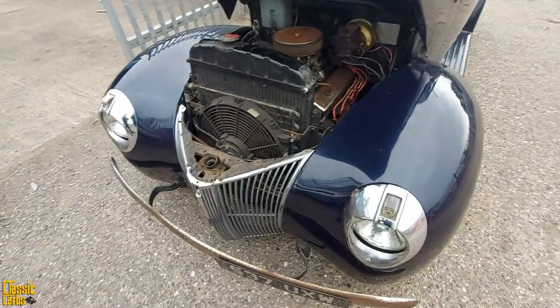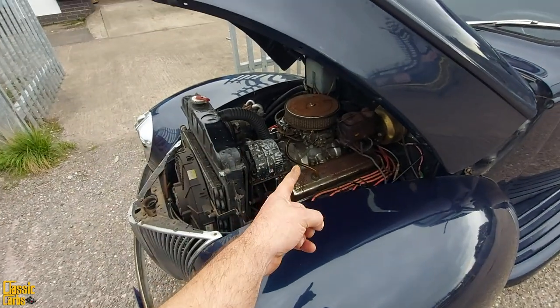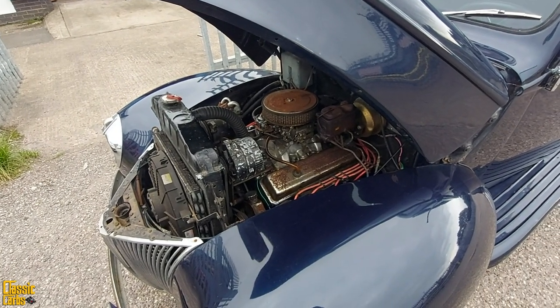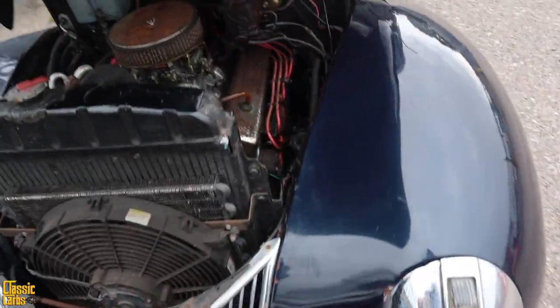What I don't understand is you say this has got a Chevy motor in it, but it's a Ford. So obviously that's not original. No — the original would have been a little inline four or inline six. You're a freaking car nut like me. You've been doing this since before I was born. Probably. When did you start mucking around with cars?